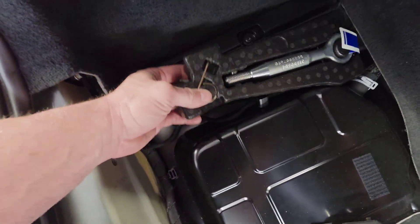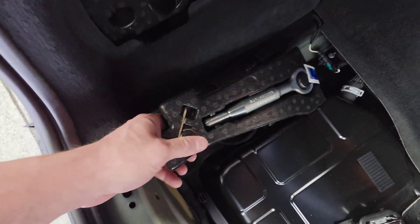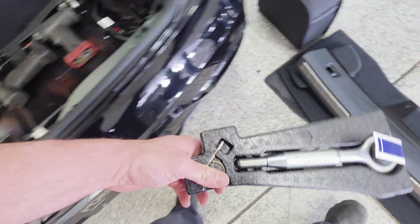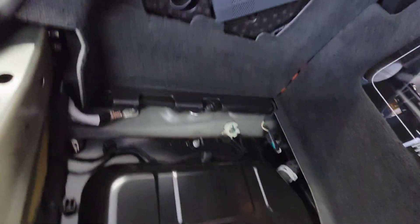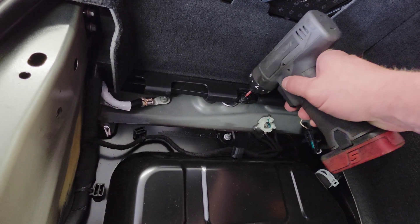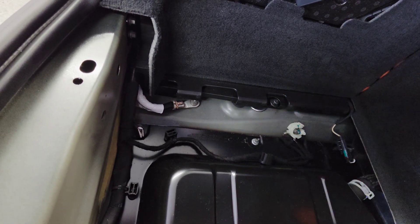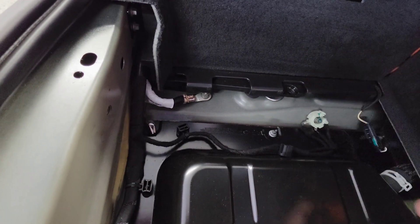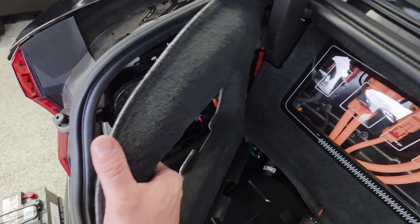Here you have a tow hook and a hubcap puller — remove that. Next, take this T25 screw out and work this trim up and pop it out.